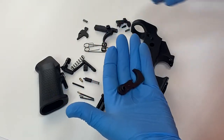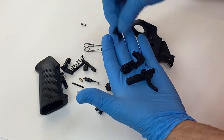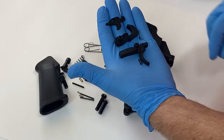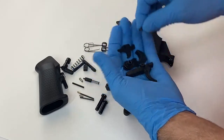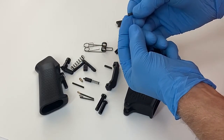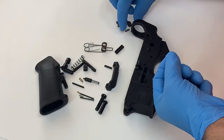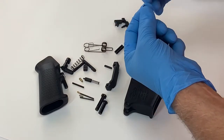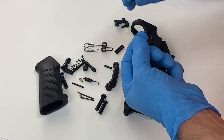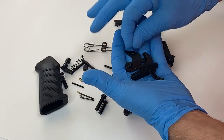We have the hammer, the trigger, the disconnector, and the disconnector spring. This spring is easy to identify because one end of it is larger than the other end. It's not to be confused with the bolt catch spring, which has the same size on both ends. That's the fire control group.